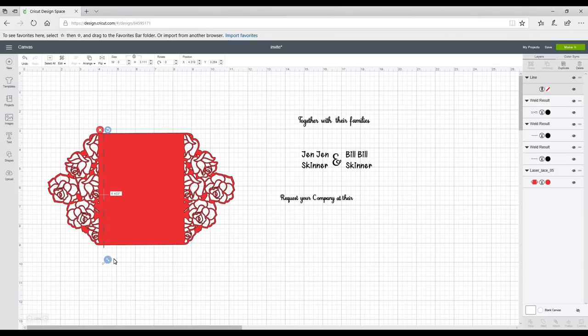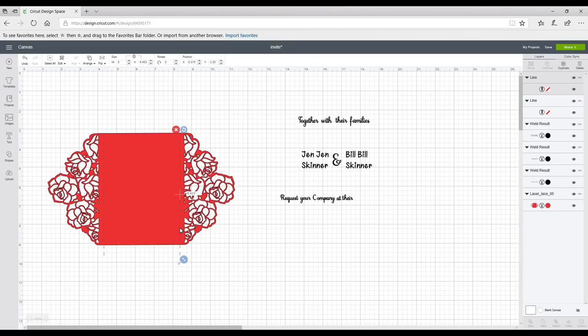I'm going to make the score line longer so it sits on the entirety of the card, then duplicate it and place each score line where I'm happy with it. I don't want them too close to the cut because you'll struggle to fold it, so we want a nice gap, but not too far across the card — and we want them to be even as well.